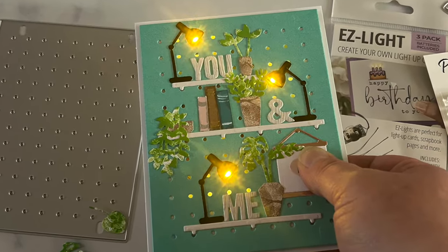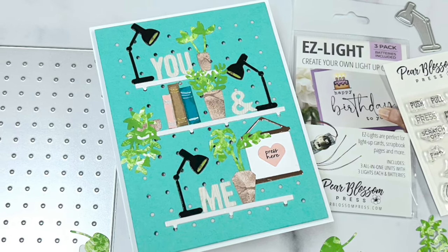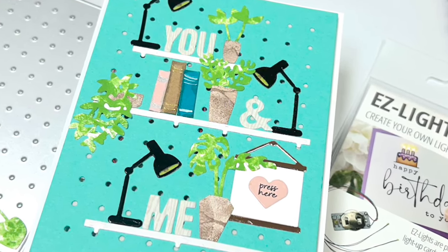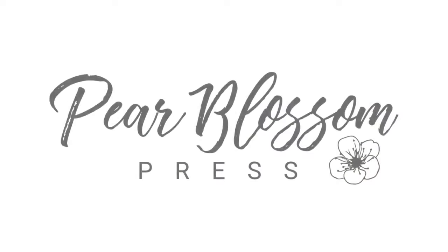Thank you so much for coming by the Pear Blossom Press YouTube page. I am thrilled to be guest designing and sharing this card with you. If you're new to the channel, feel free to subscribe and also check out Pear Blossom Press on Instagram — they share new stuff all the time. Thank you again, have a great day, happy stamping, bye!